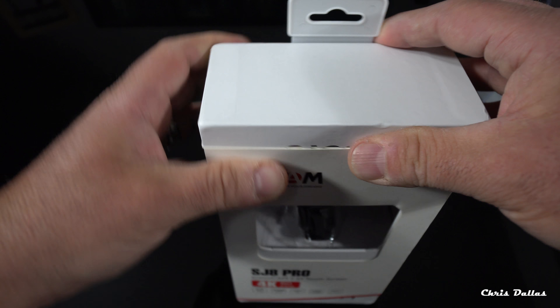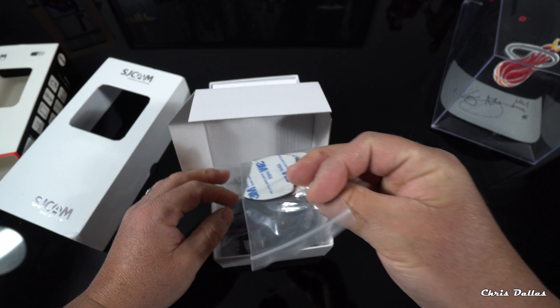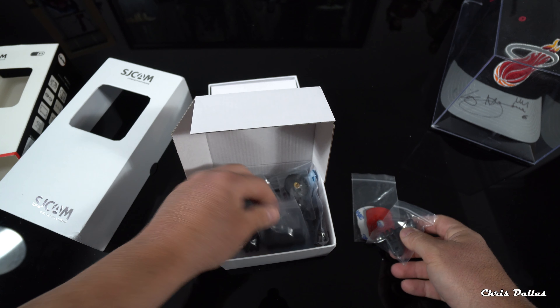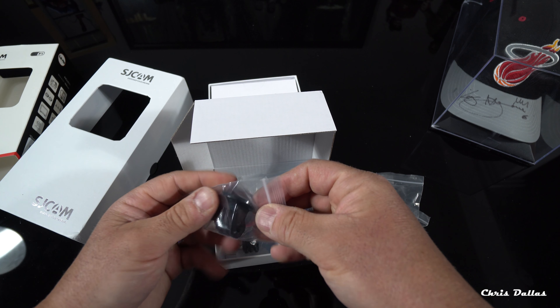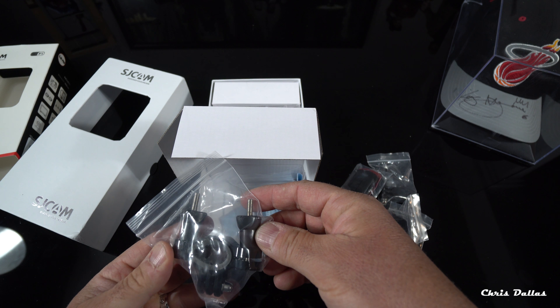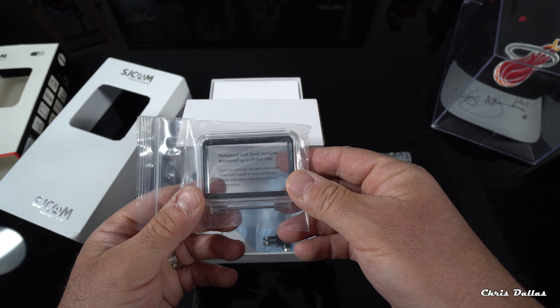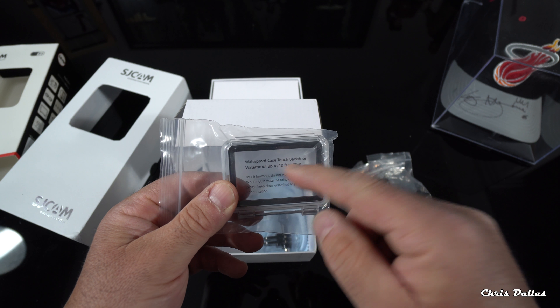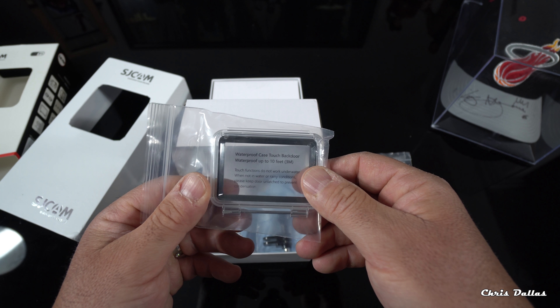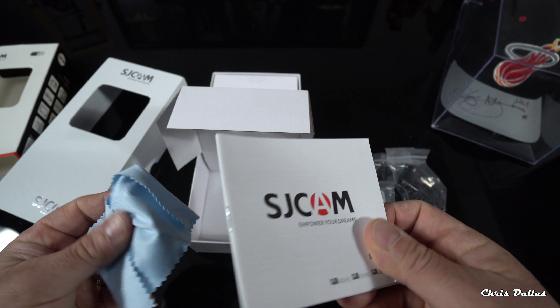Opening it up, we find the accessories — 3M stickers and GoPro-style accessories including helmet mounts and more. There's also a waterproof case with a touch back door so you can use the touchscreen underwater up to 10 feet or 3 meters. The manual and a cleaning cloth are also included.